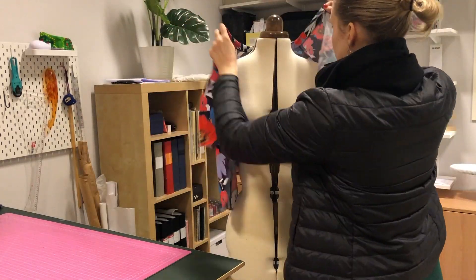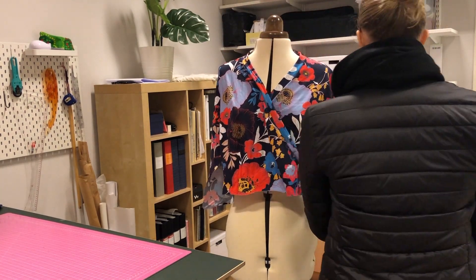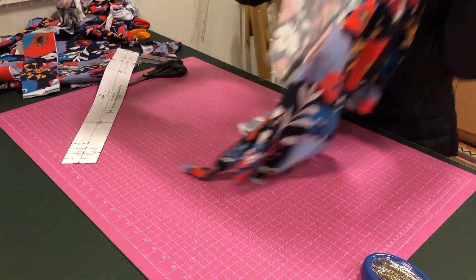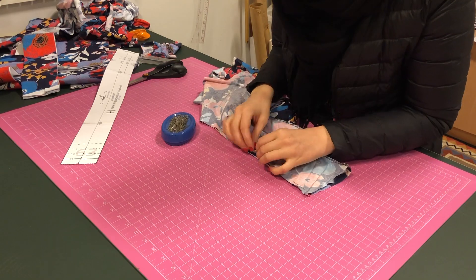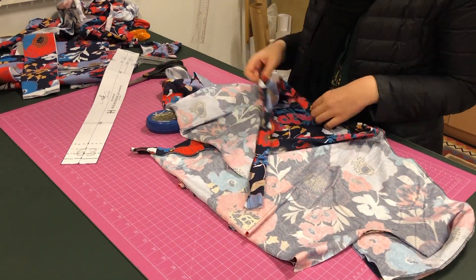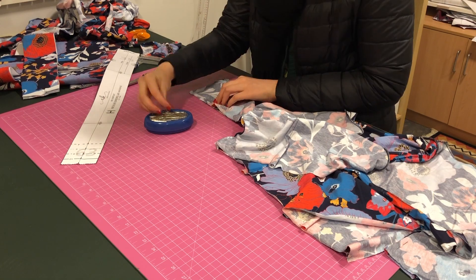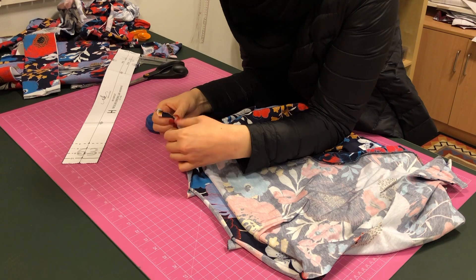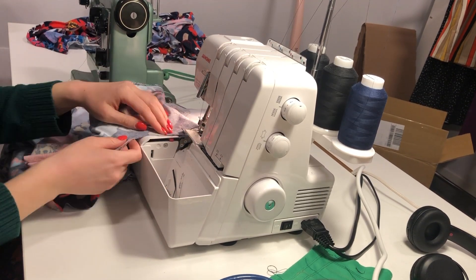At this point I wanted to see what the bodice looked like so I tried it on my dress form. She has the same measurements as I do more or less, so I just looked at how the ease looked and whether it looked big or small, and I was quite satisfied with how it looked. If I wanted to make changes to the fit, this would be the time - before all the seams are made, when I can try it on and make some quick changes. I was happy with the fit so I continued.